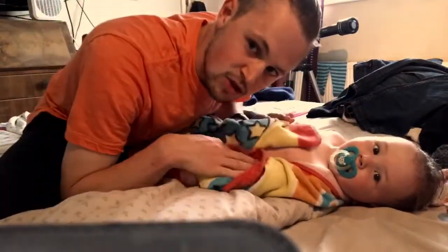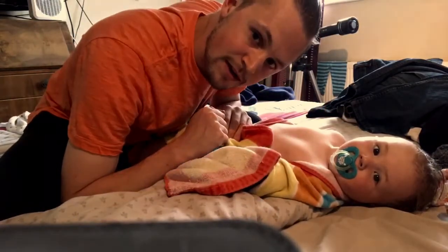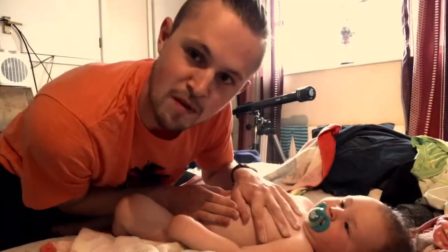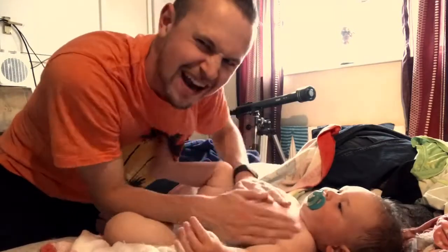Once everything's dry, you open up the towel fully and you put talcum powder all over the body — isn't that right Stanley? Then you want to rub it all in, rub the talcum powder into all the crevices and cracks.